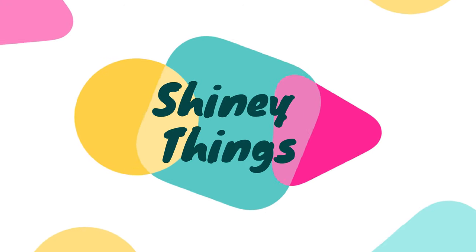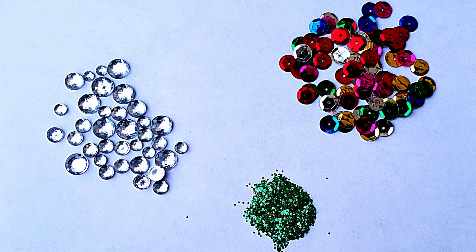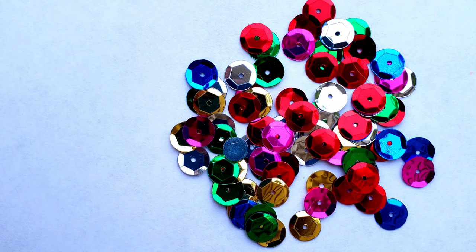My daughter would be so upset if I forgot to mention the shiny things — glitter, sequins, rhinestones, whatever sparkles. She adores it. Now, a lot of times I say no to the glitter because any crafter will tell you it makes a huge mess that is almost impossible to clean up. If you work with glitter one day, two weeks later you're still cleaning it out of your hair. So most of the time we opt for the bigger shinies like sequins instead.